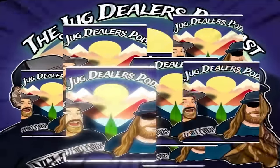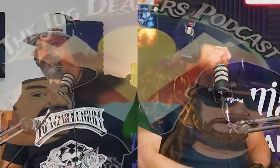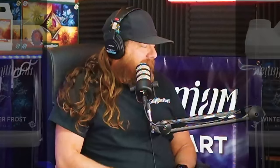Hey, welcome back to the Jug Dealers podcast. We are here in the Jug Den to talk about all things cannabis and lifestyle related, brought to you by 5-8 Distribution. Yes, powered by 5-8. All things quality here in the Jug Den.